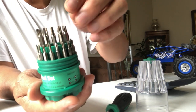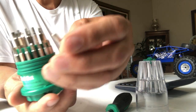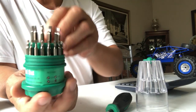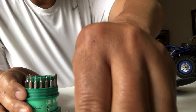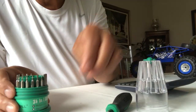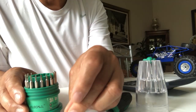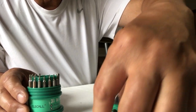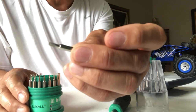For example, this is the Phillips screwdriver, this is an example of the hexagon, this is an example of the Torx, and here is an example of the slotted screwdriver.